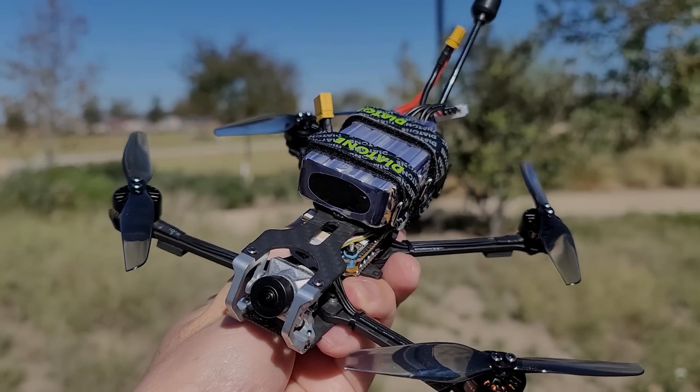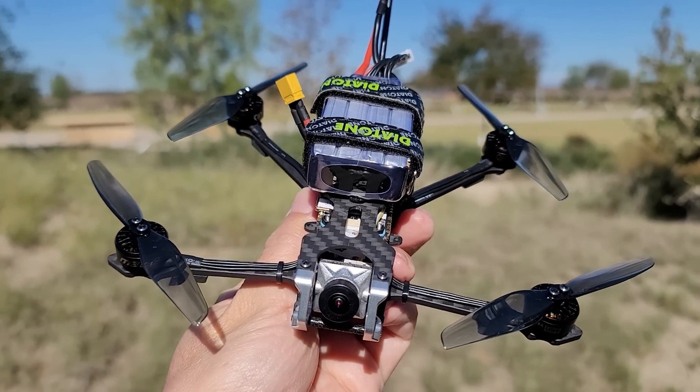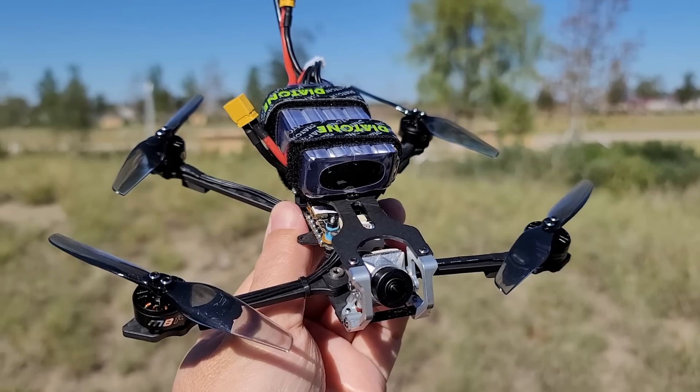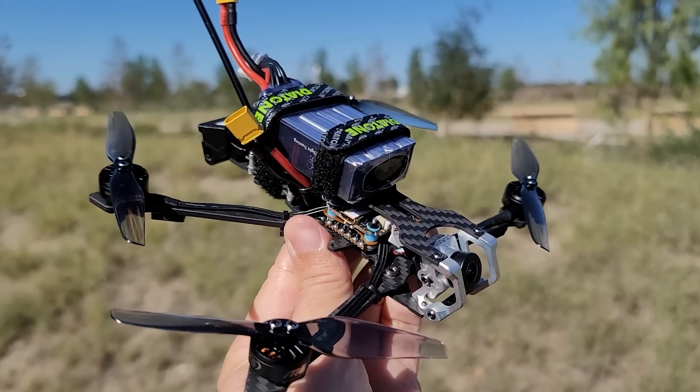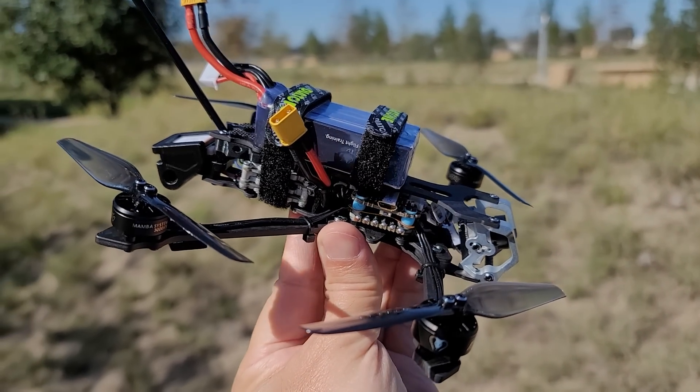In this video we're checking out the Diatone Roma F4 LR. This is their entry into the micro long range category, very similar to the Explorer LR in terms of the Dead Cat style. The frame design is a little bit different here.